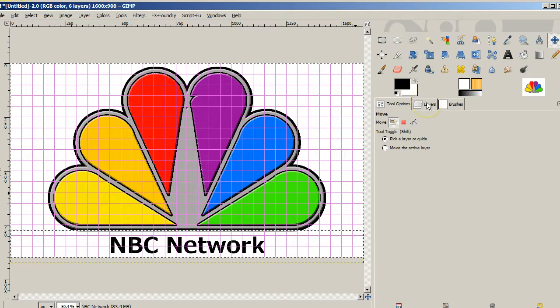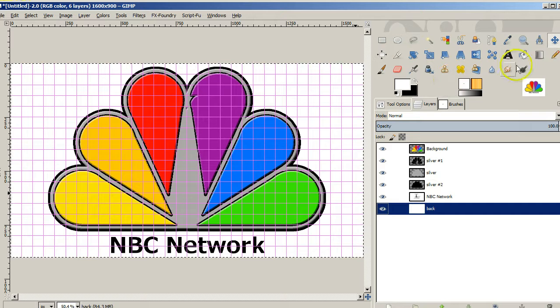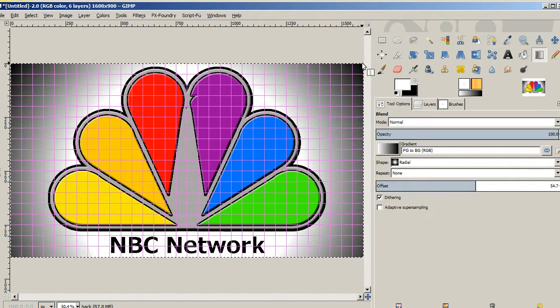Now if we take a look at our layers, this is pretty much how NBC has their logo, but I want to make it look a little cooler. So for the background I'm going to use the blend tool with a radial blend, setting the offset to about 50% so it has a lot more white than black. I'll start in the center and drag out toward the edge. There we go — we've pretty much got our nice NBC logo. It's nice and colorful; I think it came out pretty nicely. Hope you enjoyed the video — please share with your friends and subscribe. Anytime you want to see any of my images, go to LarryMercq.DeviantArt.com. Hope you had fun and we'll see you in future videos — goodbye.